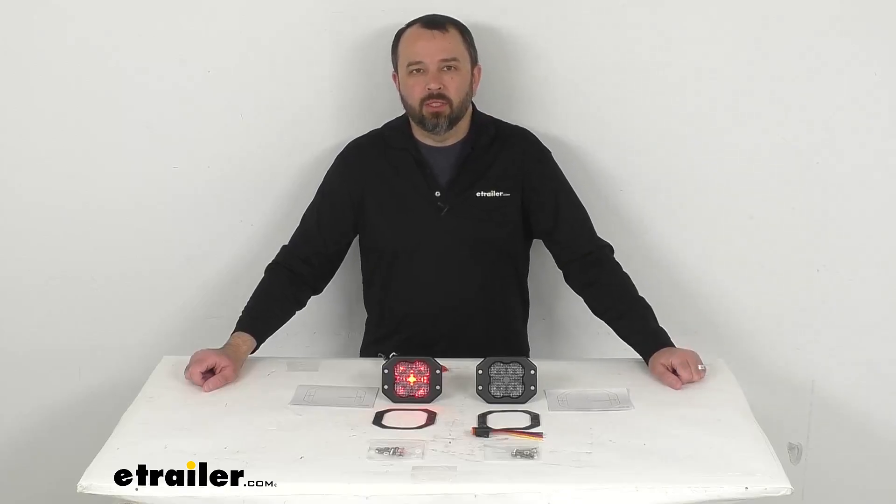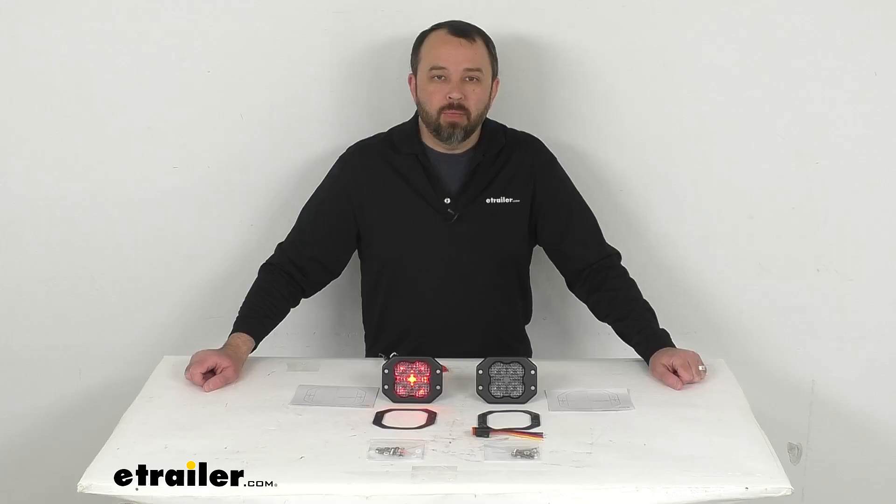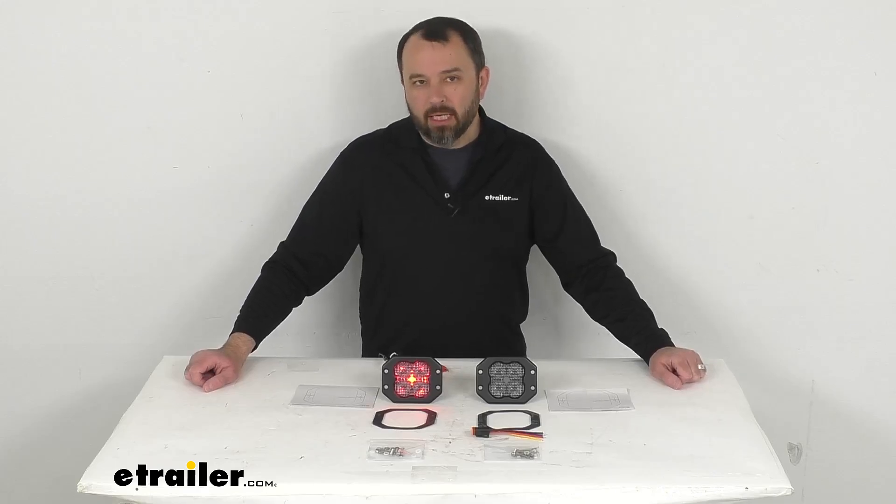Hi everybody, Andy here with eTrailer.com. Let's take a look together at these Diode Dynamics SS3 Sport Flush Mount LED Flood Pod Lights.